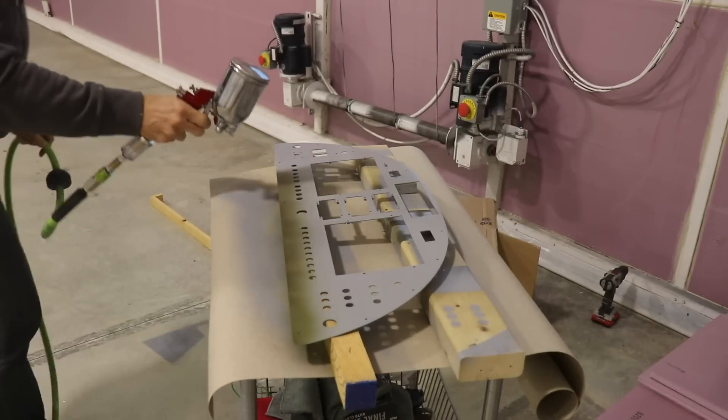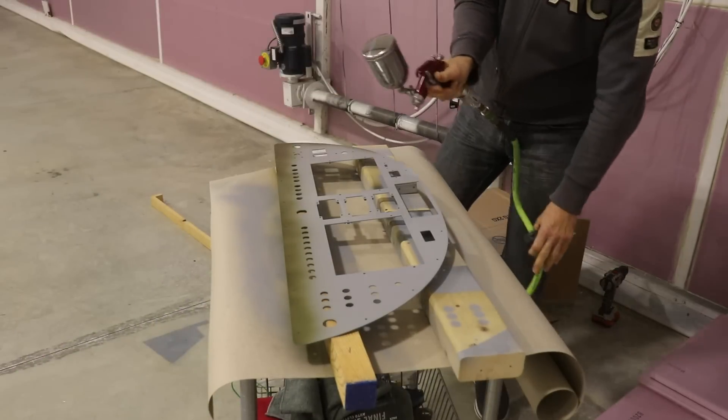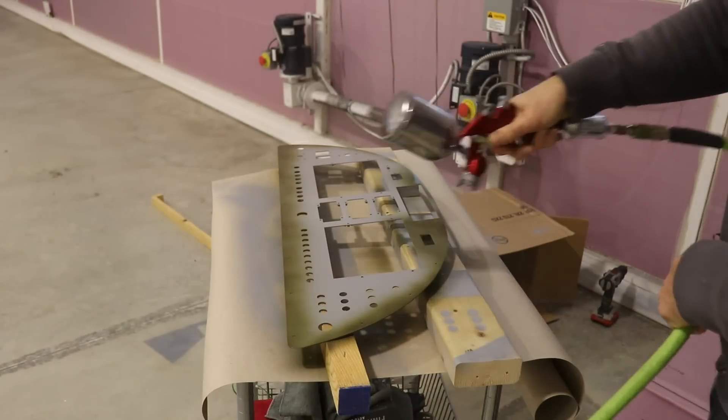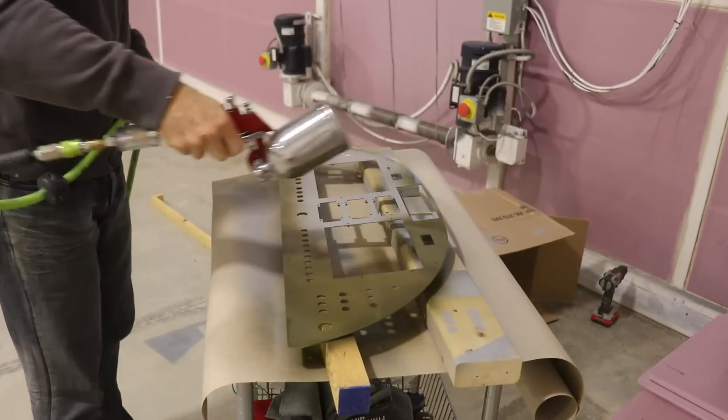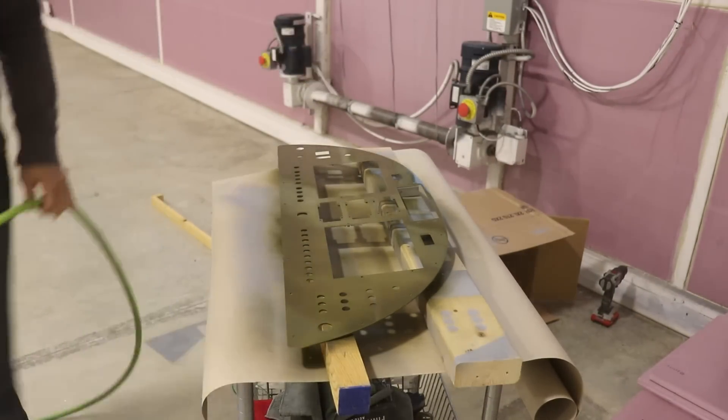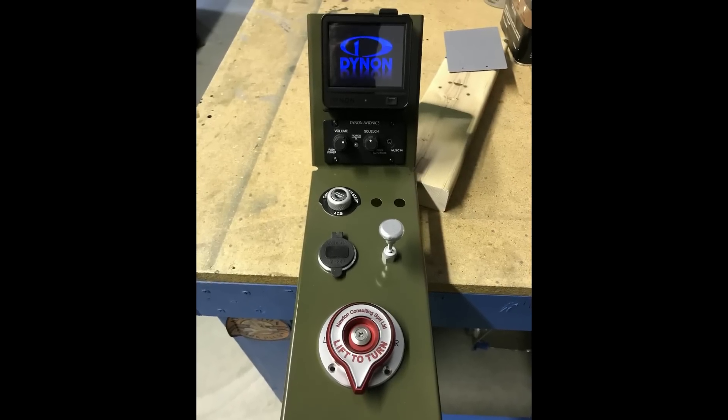Next item on the agenda is to get the panel in the center console primed and painted. I already have it primed, and now I'm shooting my same semi-gloss green that I use for the interior on the panel and this center section.